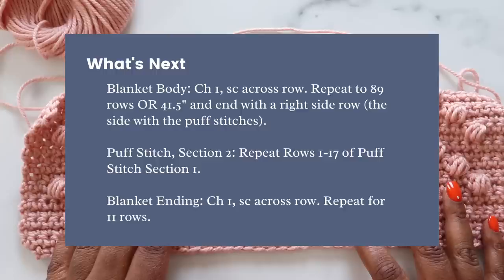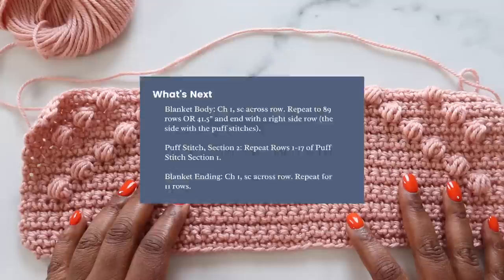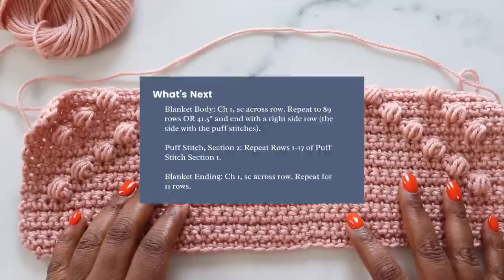From here, you'll move into the blanket body section, which is just rows and rows of single crochet. Repeat that until your blanket measures 41.5 inches from the very bottom up to your working row. Your next section is puff stitch section two, beginning with row one — you'll do your entire puff stitch section again, working rows one through 17. Then finish with the blanket ending: chain one and single crochet across for 11 rows, then fasten off and weave in your ends.